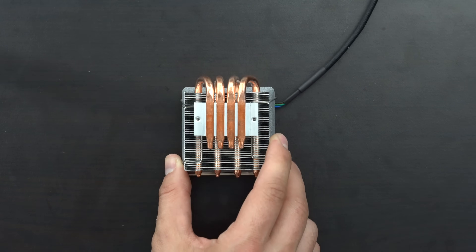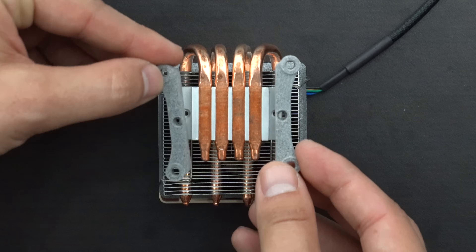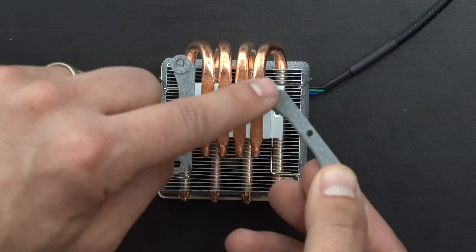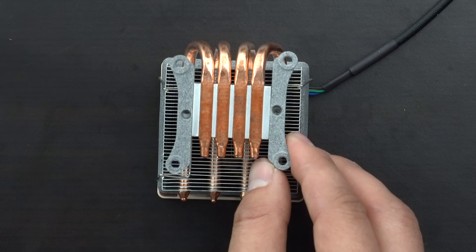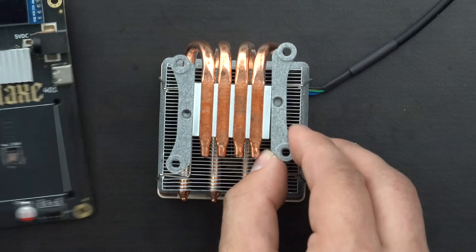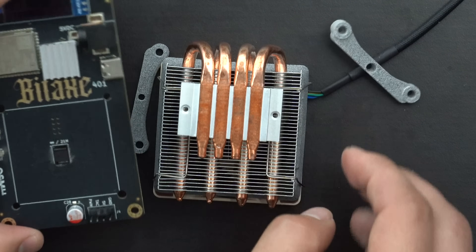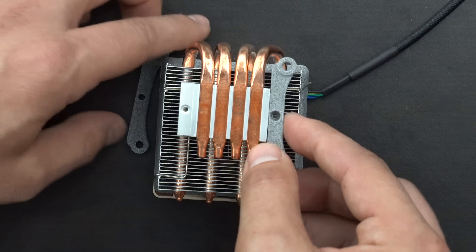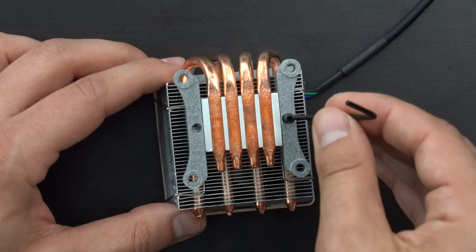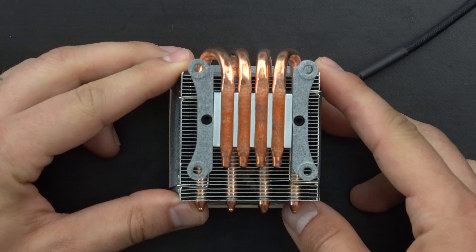Flipping over the heatsink, you'll notice on this side there are two screw threads — that's where we'll be placing the adapters to connect to the bit axe. If you take a closer look at these adapters, you'll notice that on one side there is a little raised lip while on the other side it's totally flush. The flush side connects to the bit axe. The idea is that once we've got the heatsink connected, we don't want to crush the ASIC itself, so this little lip is going to be pointing towards the bit axe to give us just a little bit of space and not damage the ASIC. To attach it to the heatsink, use the included screws that come with the heatsink — pop one in and screw it down, then do the same on the other side.